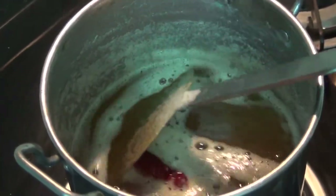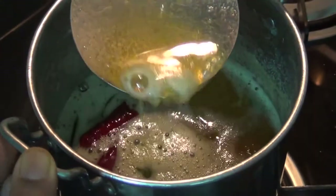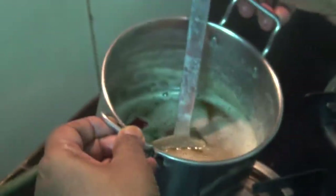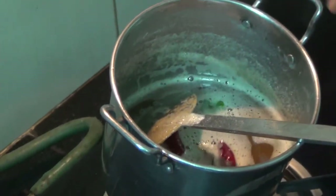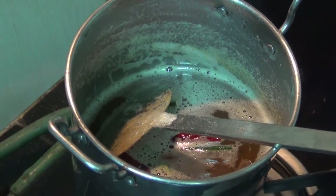We will get the sauce first, but the sauce will be the sauce. When you do it, it will become the sauce. You can cook the rice in a corner.